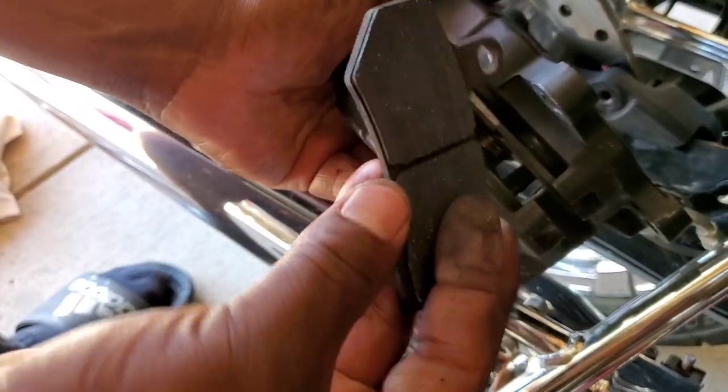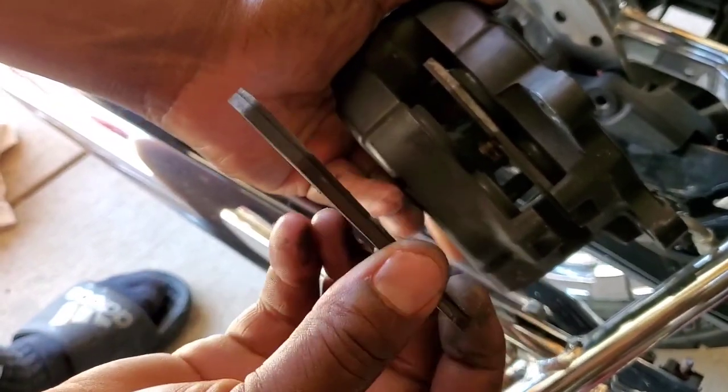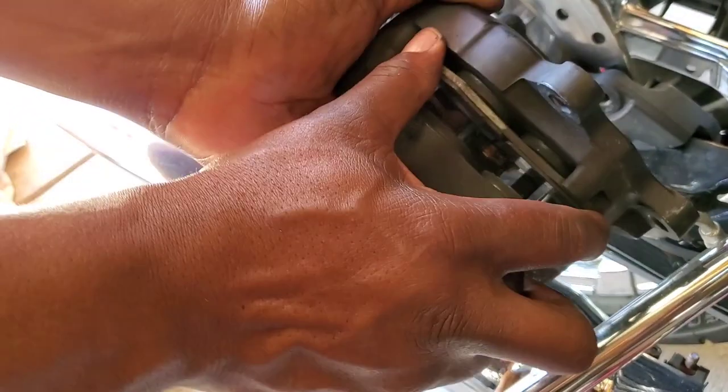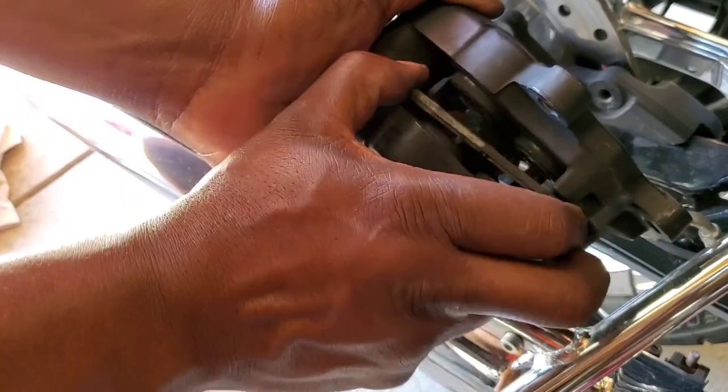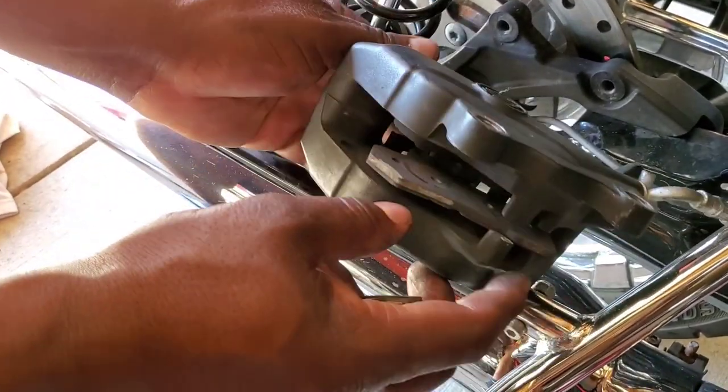Once you do that, you're gonna push out toward the centers, then pull. You got really nothing there — just in time. You don't want these getting down too far. Once you start seeing them there, that's when it's time to change them, especially if you're out riding.